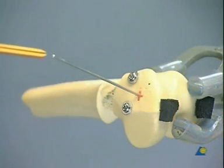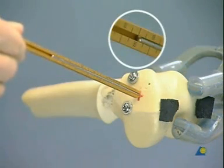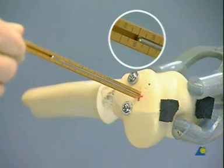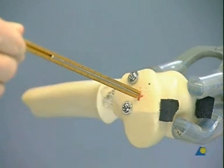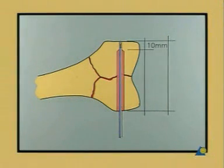The measuring device shows the length of the guide pin which has been drilled into the bone. In our model, it measures 80 millimeters. The DCS screw and the bore hole should stop 10 millimeters short of the medial wall of the distal femur. The bore depth measures 80 minus 10, therefore 70 millimeters.